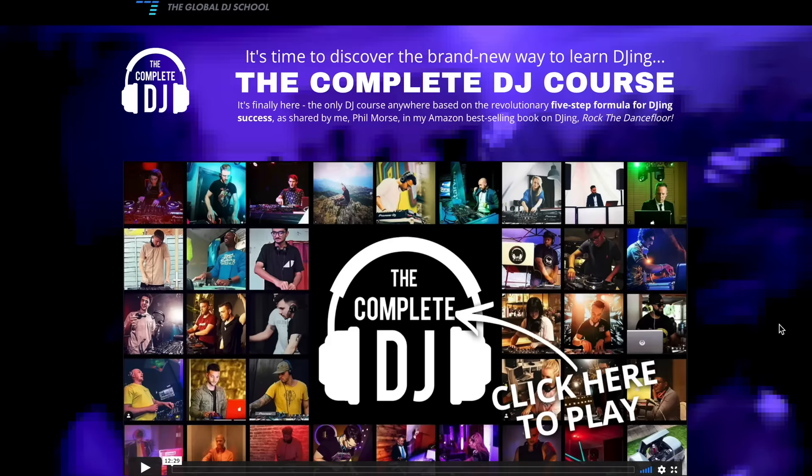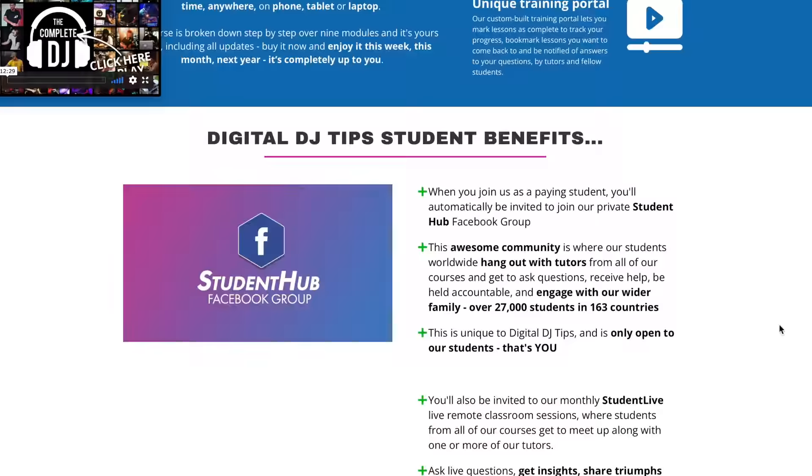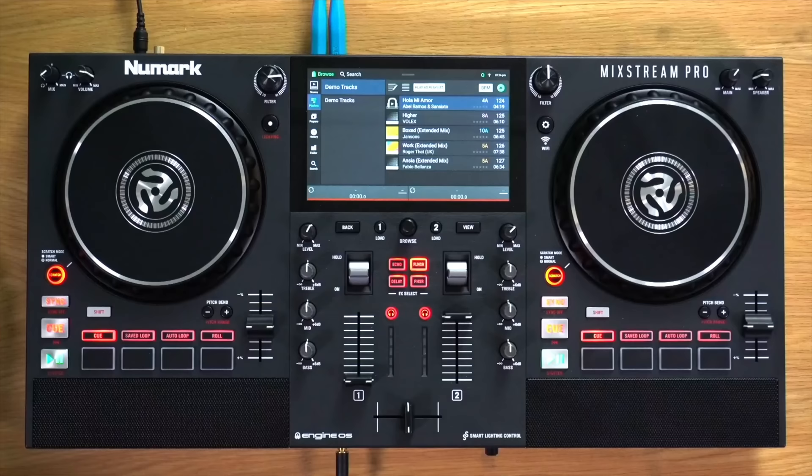We also have a course — the Complete DJ Course — if you're serious about learning quickly how to DJ. It goes into a lot more depth across those five areas, talking you through all the gear, all the music, all the techniques you need, and then onto performing and promoting yourself. I'll tell you about that course at the end as well. Now we've got an awful lot to get through to get you up to speed with the Numark Mixstream Pro, so let's get started.